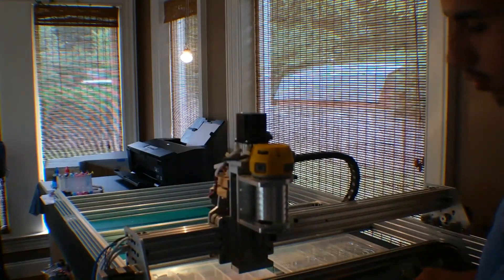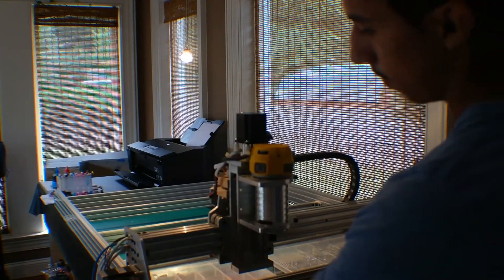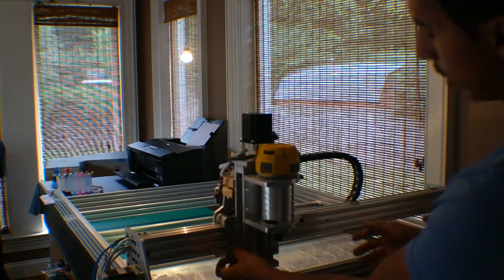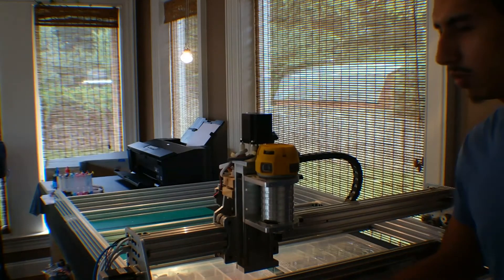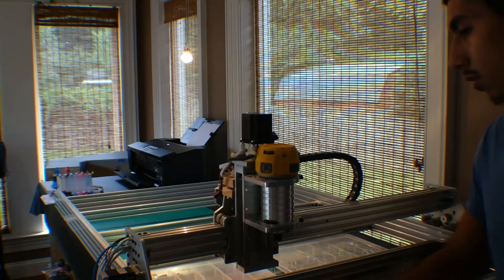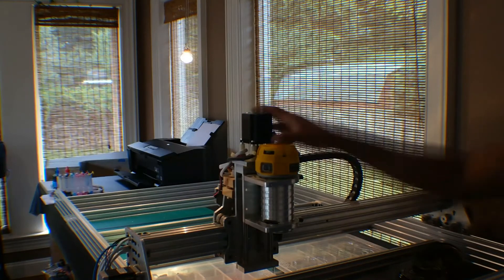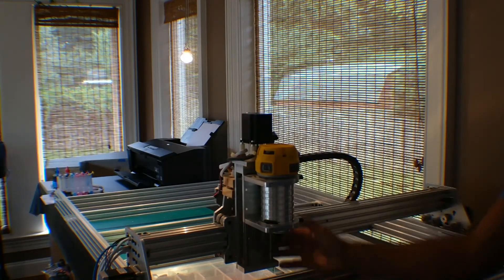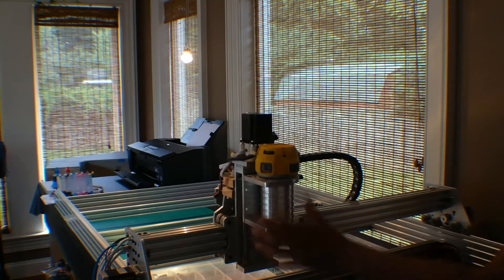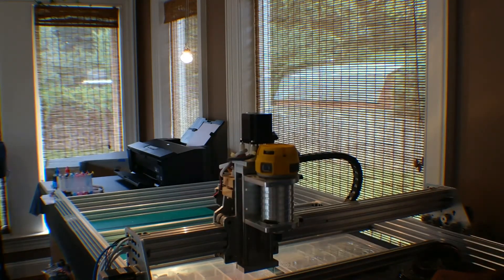All the extrusions and all the little parts, like the gantry plates and the Z-axis gantry mount here — it's all from, I don't know if you guys have heard of the company, it's called Open Builds. These are all parts from their designs, pretty much, except for the Z-axis. This is made by another guy; the person I bought it from told me some other guy made this Z-axis and the mount for the spindle and all that.